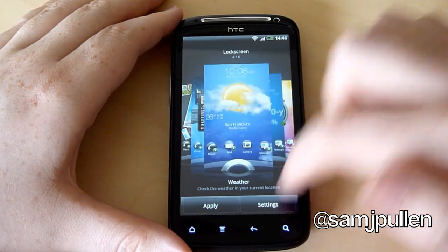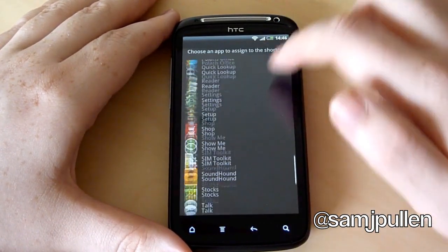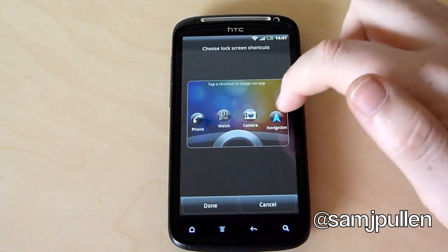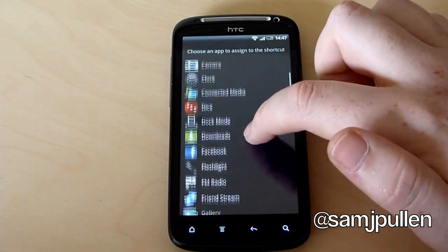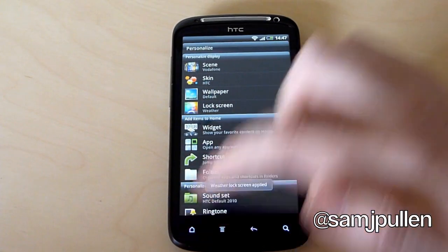So we'll go into the weather settings. If you click on one of the actual buttons you can actually choose what you want it to go to, so you can customise it a little bit further. Let's say I want to use HTC Watch instead, take navigation off, and choose another option as an example. Click done, click apply, and it's being applied for us now.